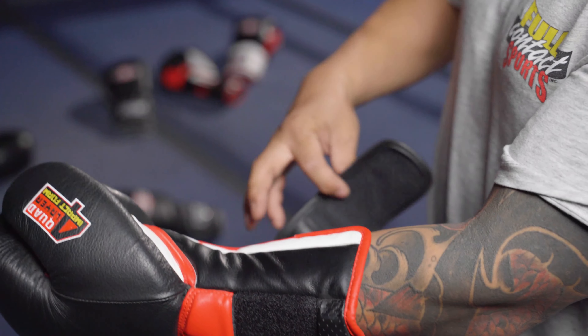the gloves should slide on easily. The glove should feel snug but not too tight, and there should be room for hand wraps. There should be no areas that feel pinched or constricted. You should feel minimal resistance when making a fist in the glove, and your fingertips should reach the end of the glove, right here.